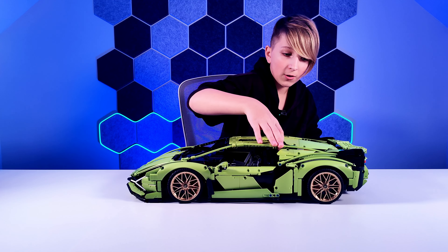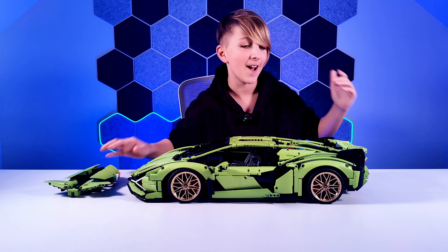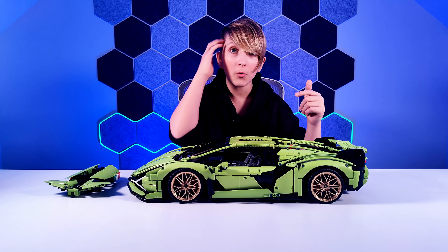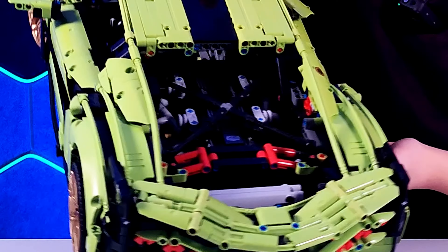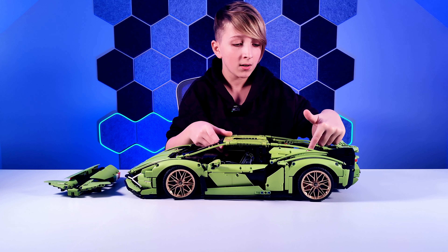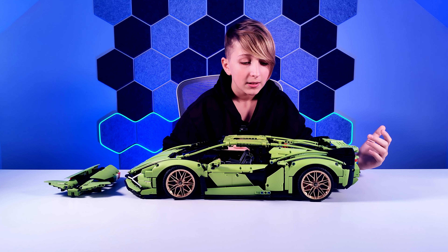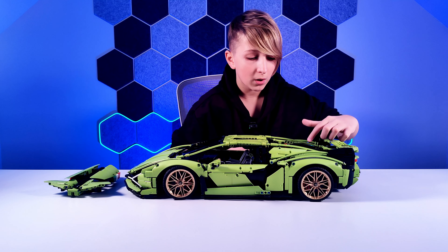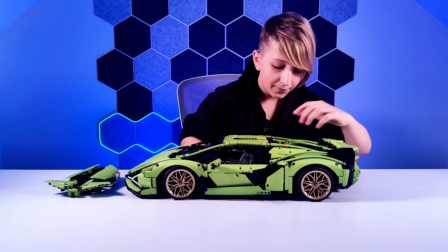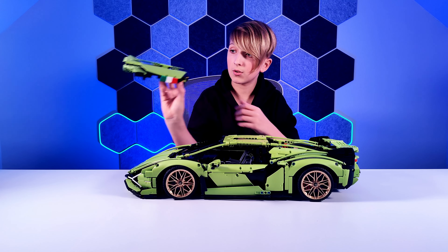In the back there's a part you can take off to see the actual engine. Inside you've got the V12 — it's a very nice V12. There's also the suspension, which is red. It's really detailed: they've added the V12 label showing what engine it is, the exhaust pipe, and all the gear ratios in there.